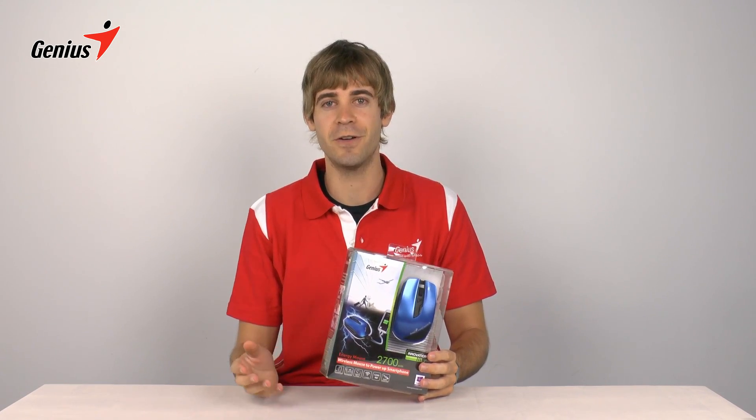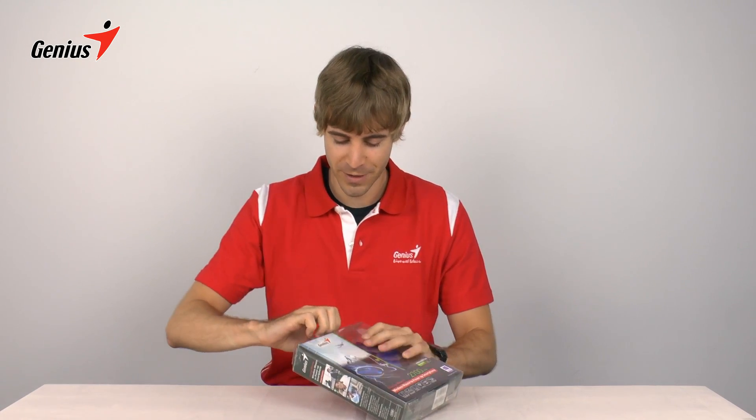So it's perfect for people on the go, like businessmen, who don't want to carry around lots of devices. So let's take a closer look at it.